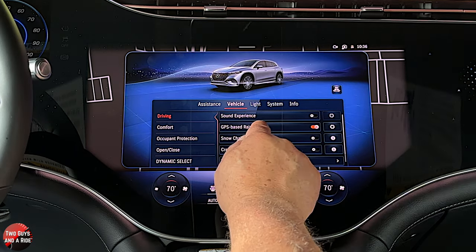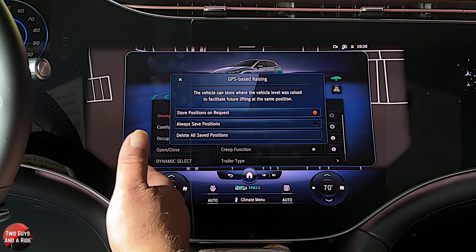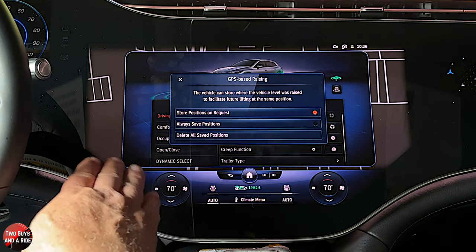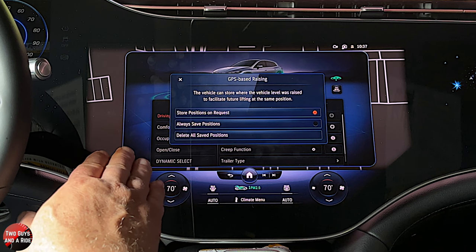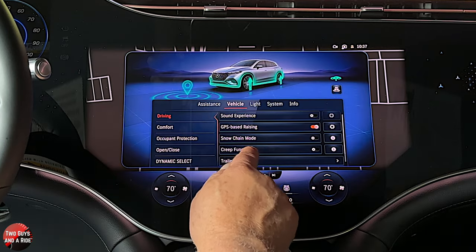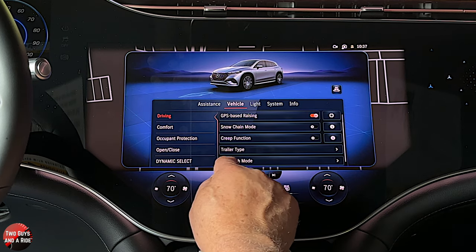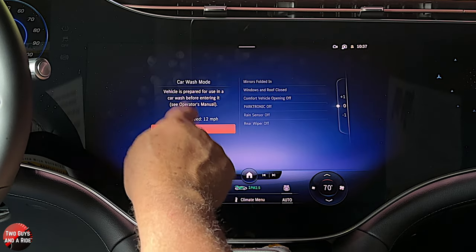Under vehicle, you can have GPS-based raising. If you come to a spot where you want the vehicle to be a little higher or lower, you can mark that with a GPS point. Every time you get there — perhaps it's a speed bump — the car raises itself at that GPS set point without you doing anything. When you go past that GPS point it lowers or raises the car back to the position you had previously set. That is really cool. Also available: snow chain mode, creep function, trailer type, and car wash mode — some people have asked about that, so that's where you activate it.